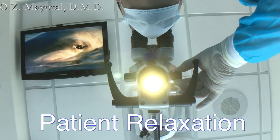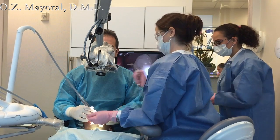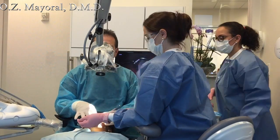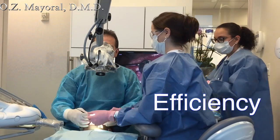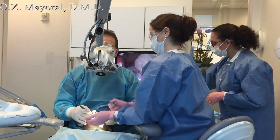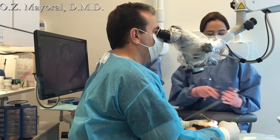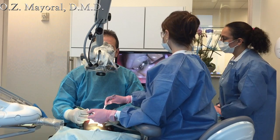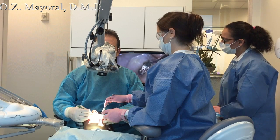Okay, Sally, can you see the monitor that's right up above my head here? All right, let's do it. We've changed the input on the TV up there, and we've actually got you where you can see what I'm looking at through the microscope. Can you see your teeth up there?